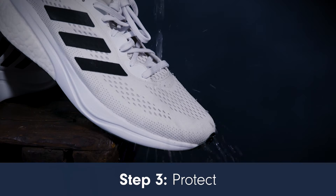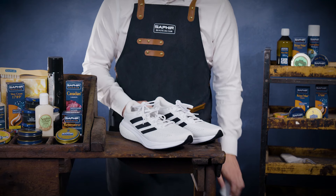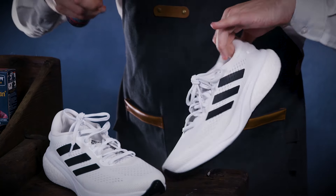Protect your trainers from rain, snow, stains and dirt penetration with Saphir Nano Invulna Protector Spray. The nano technology in this spray creates a protective barrier whilst allowing the material to breathe. Spray from a distance of 20 to 25 centimetres and leave to dry for 24 hours.